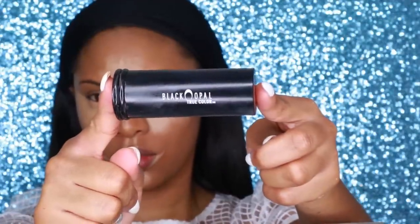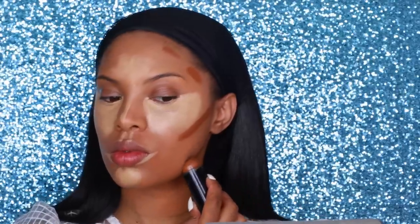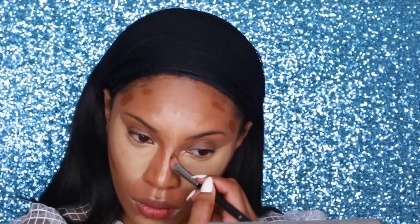Next I'll be using the Black Opal Foundation Stick in the shade Hazelnut — it's about two shades darker than my skin tone and I use this for my cream contour. I apply it in the hollows of my cheeks to create the illusion of higher cheekbones, along my jawline to slim down my face, and along my forehead and down the sides of my nose to give my nose a slimmer appearance. Contouring the face adds definition and dimension.